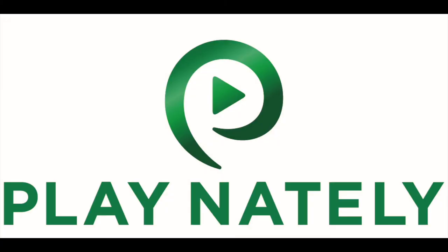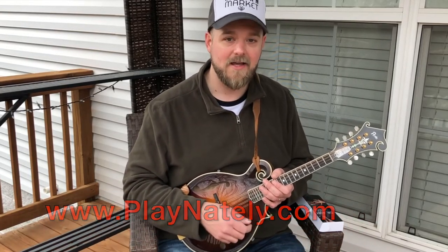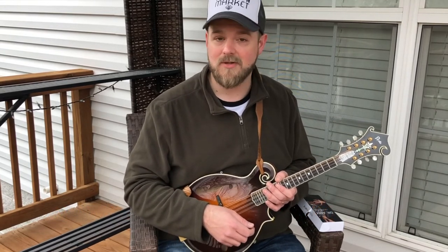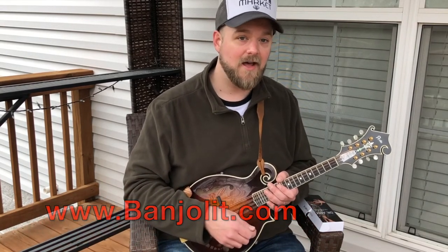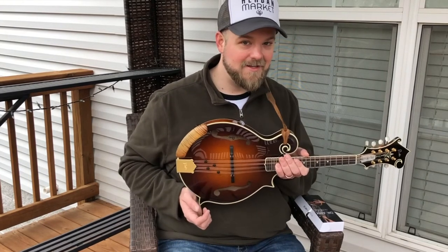You can find my live workshops and other instructional materials, private lessons, all of those things at playnatelee.com — that's P-L-A-Y-N-A-T-E-L-E-E dot com. And you can find the Banjo Lit Dr. Arm armrest at banjolit.com — that's B-A-N-J-O-L-I-T dot com. Come see me, check out my armrest — I think you're really gonna like it. Bye!